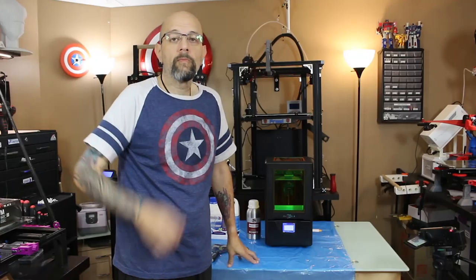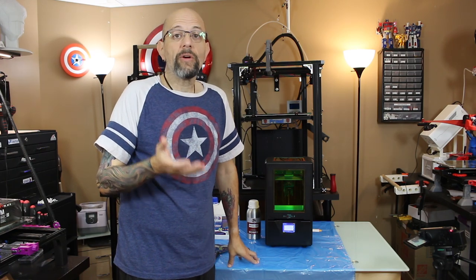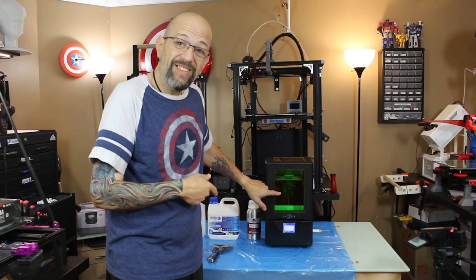And I'm going to hit play. It's been about seven and a half hours and the print is done. As you can see, there it is. Score!